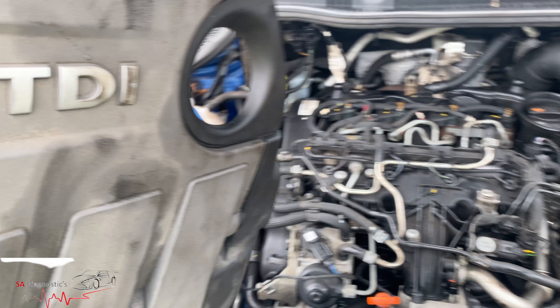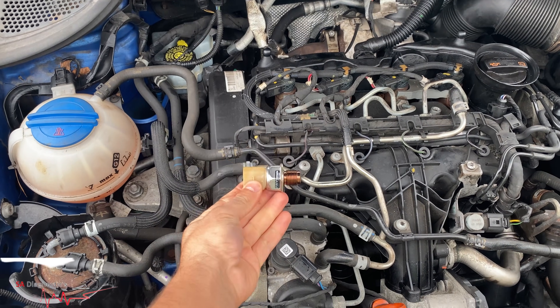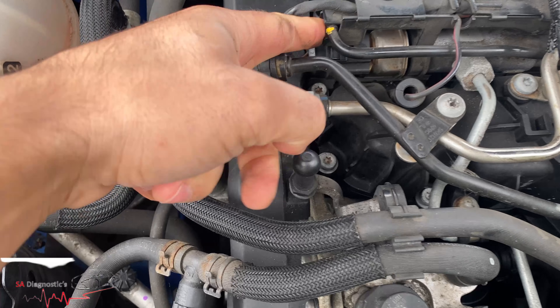It's found here basically. It's a bit mucky and greasy around here, so that's where the sensor is. This is the new one and that's the old one, so what we'll have to do is take the sensor off.